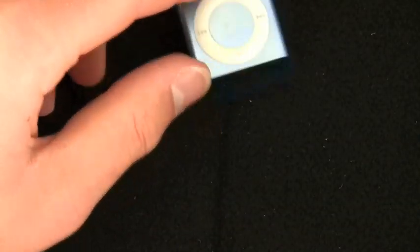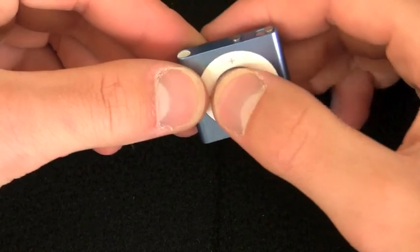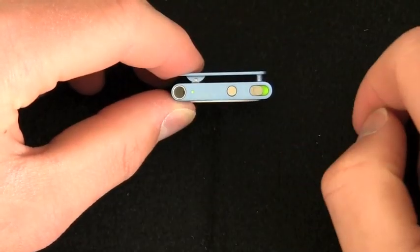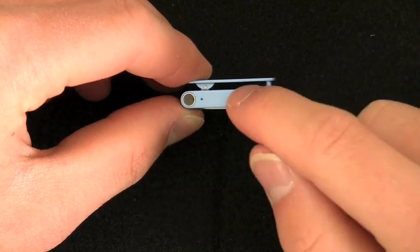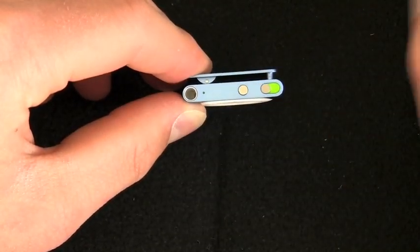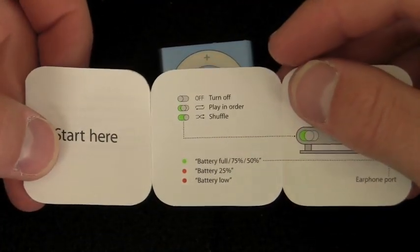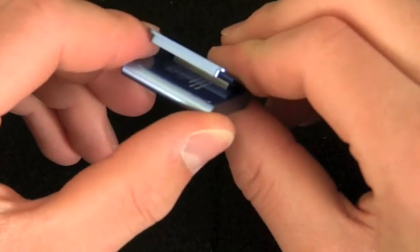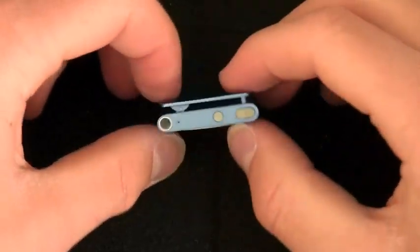I'm assuming this activates VoiceOver — checking the 'Start here' guide — yes, it does. So this button is VoiceOver, and the main button is play and pause. Then you have two switches: one for continuous or looped play in order, and one for shuffle mode. There's your headphone jack right here. You do have your LED indicator — green means you're good to go, orange means less than 25% battery, and red means your battery is low.